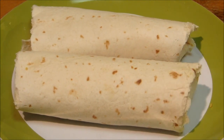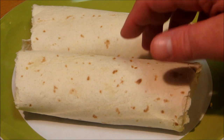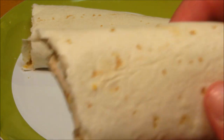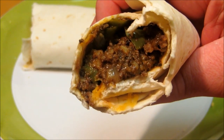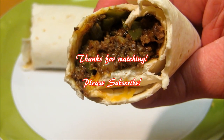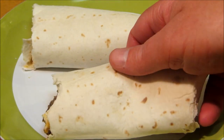Our beef and bean burritos are done. You could top these with guacamole, salsa, sour cream, jalapenos, what have you. I'm just going to eat them plain tonight. We're going to go ahead and bust into one of these and see how they turned out. Very meaty, very cheesy. Very good. Thank you guys very much for watching, and we'll see you next time.